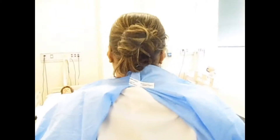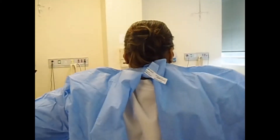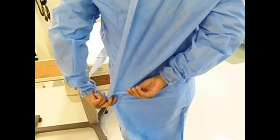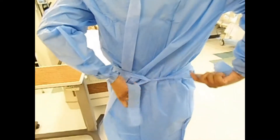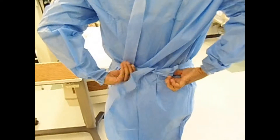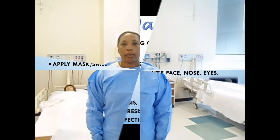Velcro this gown closed, then tie the gown — grabbing the ties and making sure the gown covers your clothing so no infectious material can touch it. Try not to tie the back too tight because you need to be able to get out of it. Putting on the gown is now complete.